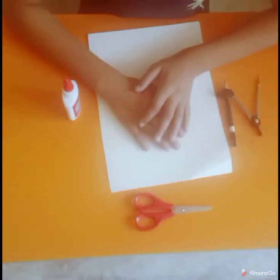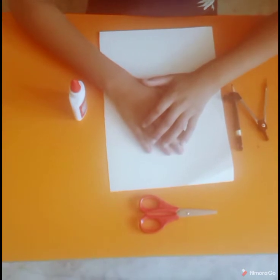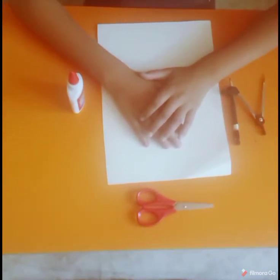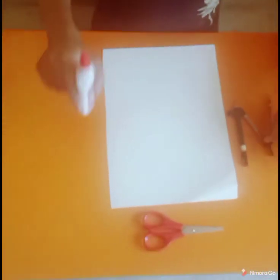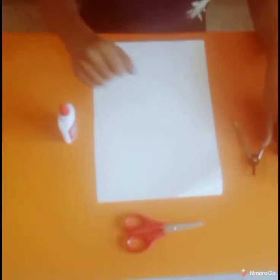Hey guys, welcome to our channel. It's our first video on YouTube. Today we are going to make an easy DIY flower with paper. For this we need a fabric, a compass, and a scissor. So let's get started.